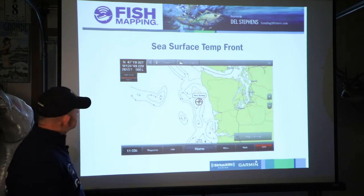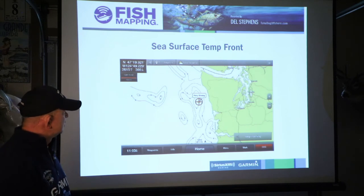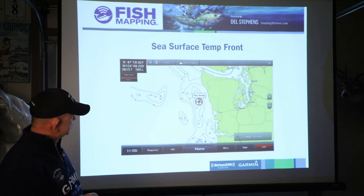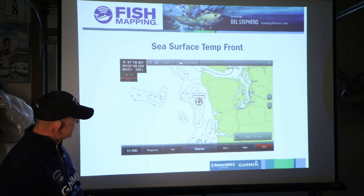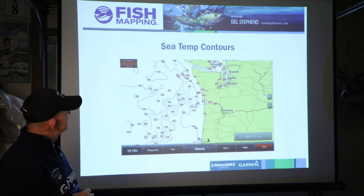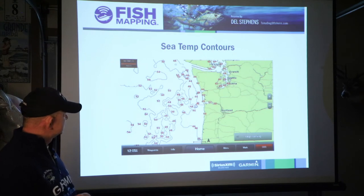Applying that to the west coast — I now have the temperature front strength on. This was a shot I took in the wintertime last year showing only temperature, which shows you temperature breaks offshore. These are fours — there's a four. Sea surface temperature front strength, and there's the Columbia River. Here are your sea temperature contours — this is wintertime so these are cold: 46, 46, 50, 52, 54.